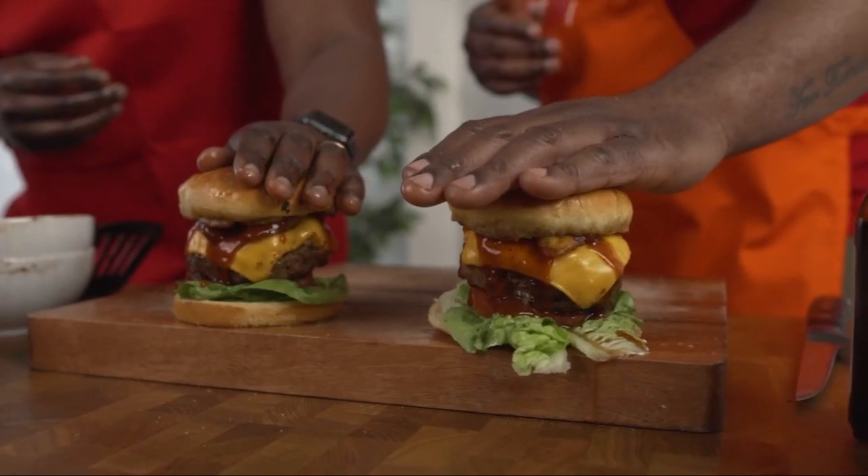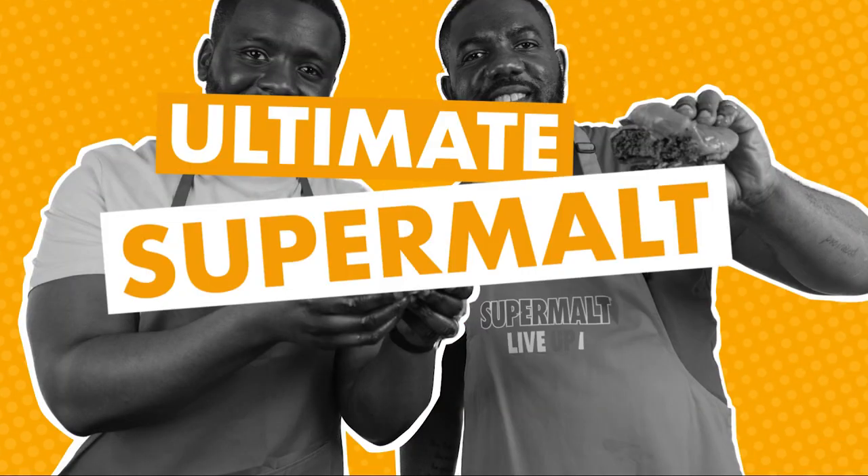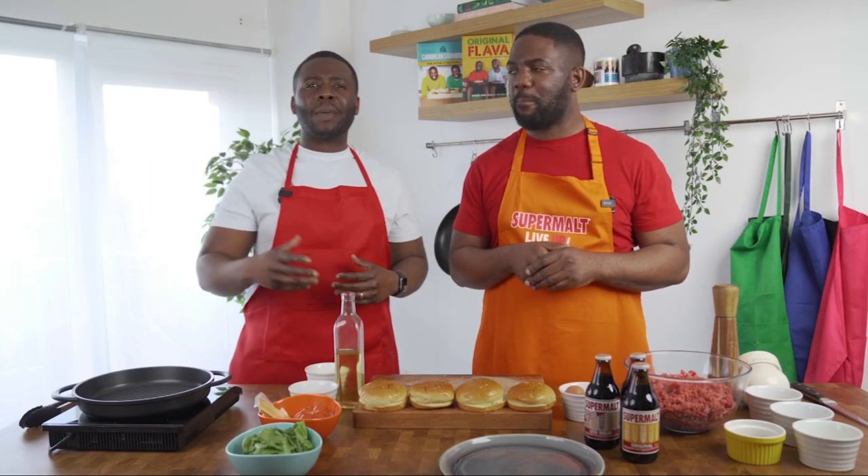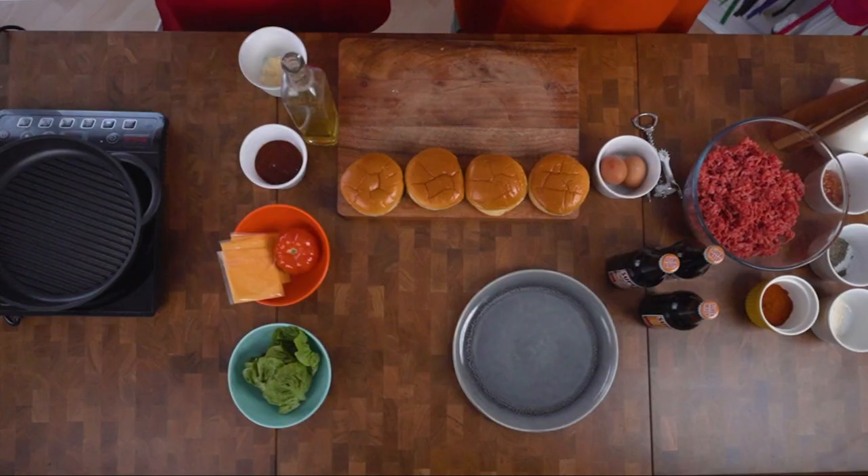The ultimate Supermalt burger. Hey guys! Welcome to Flavour with Supermalt. Today we're going to make a lovely, tasty Supermalt burger.